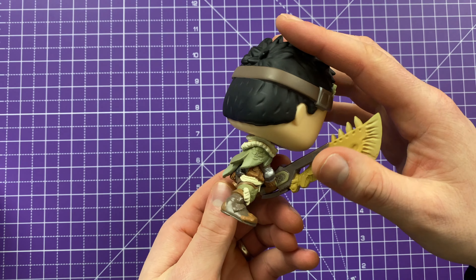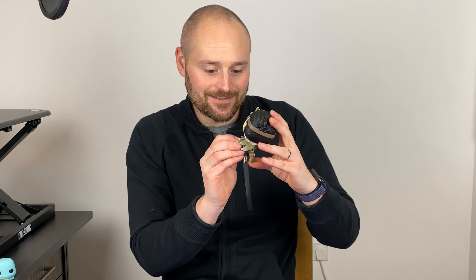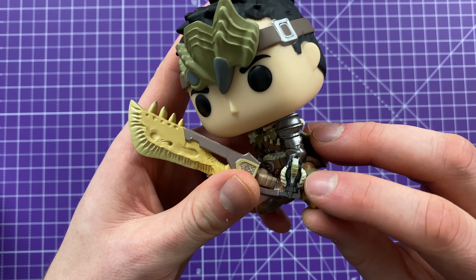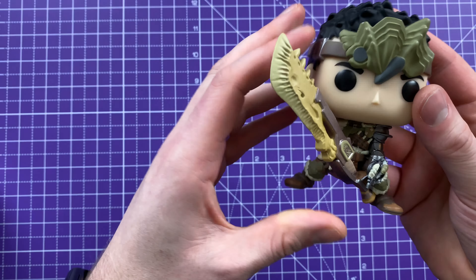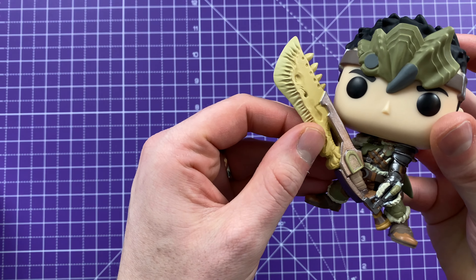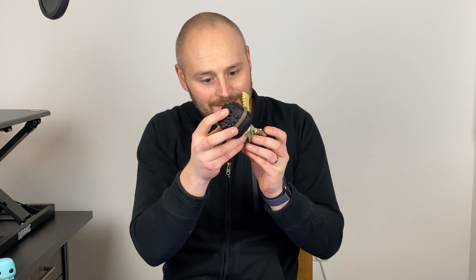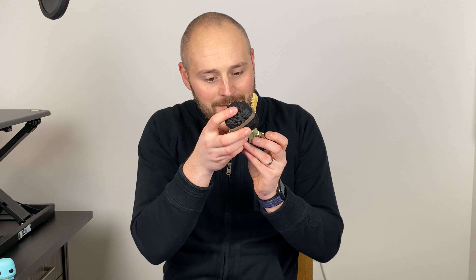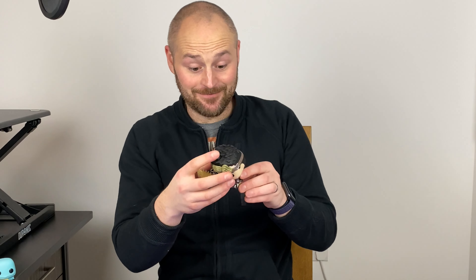Awesome looking cape on the back there and he's got his armor. He's got his old grappling hook just on his arm there as well, and then that sort of bone sword that he's got. Pretty cool little stance and overall actually a really, really good figure.